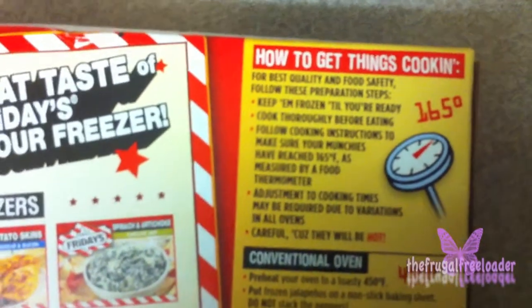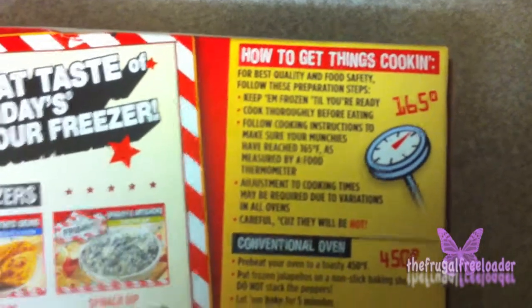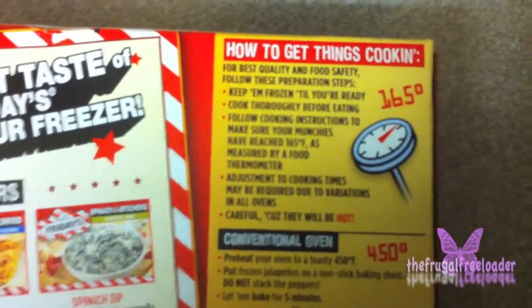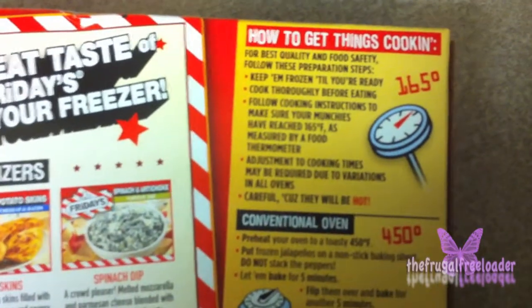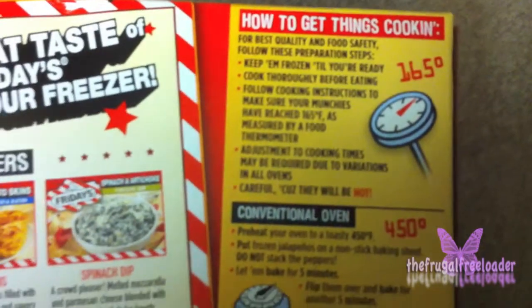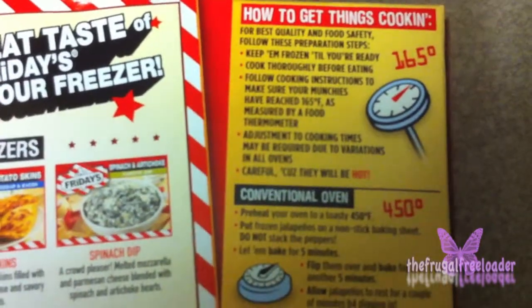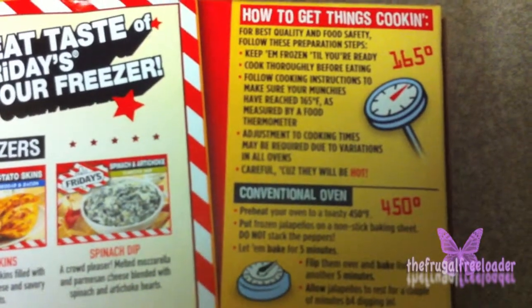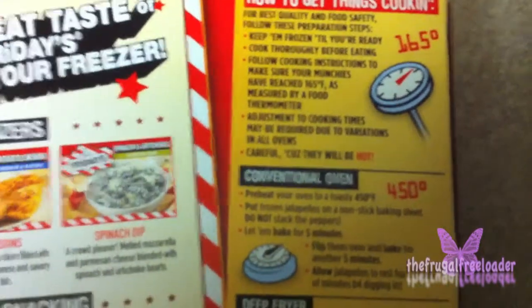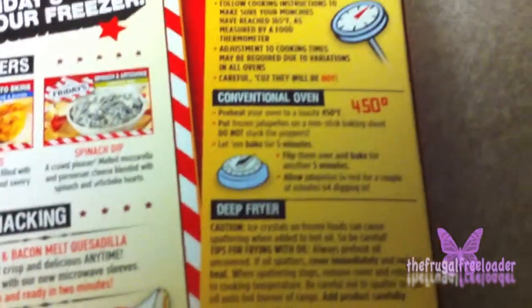First, you need to keep them frozen till you're ready, and cook thoroughly before eating. Follow cooking instructions to make sure your munchies have reached 165°F as measured by a food thermometer. Adjustments to cooking times may be required due to variations in all ovens. Be careful, they'll be hot.